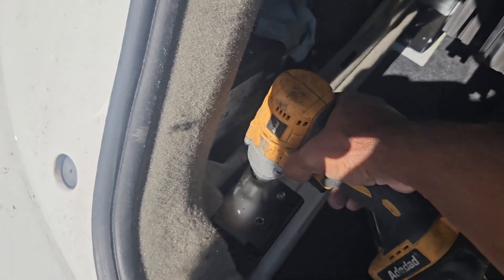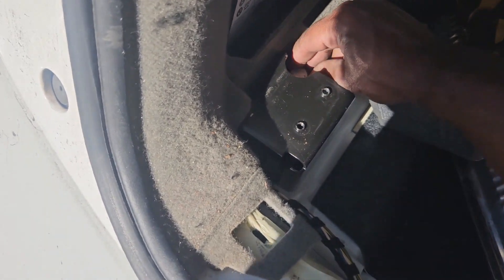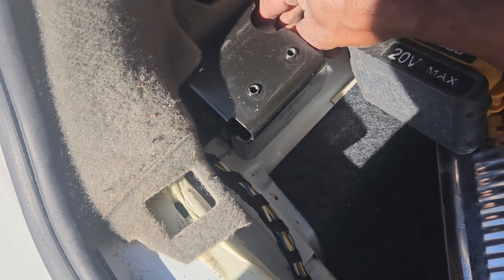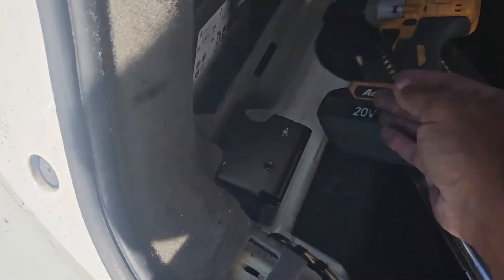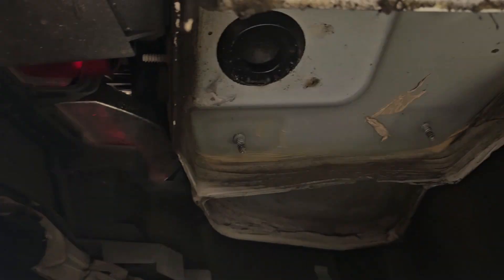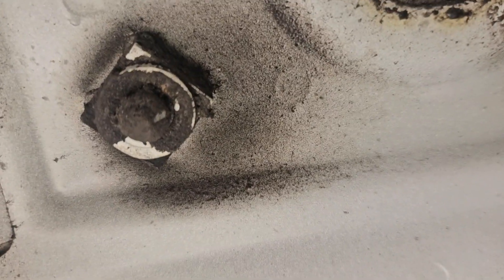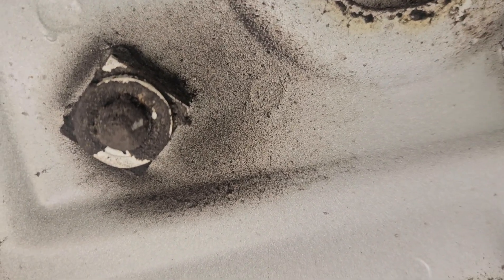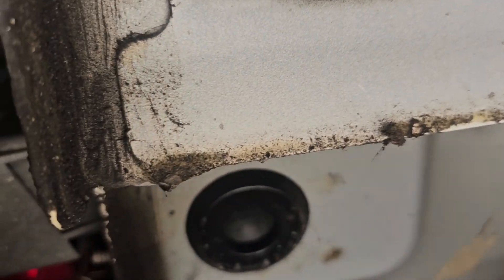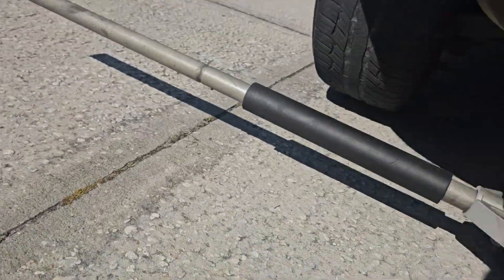I loosened the bolt with a 16-millimeter socket on my impact driver — make sure it's seated before you start. It came right out. This is the moment of truth — and it is! You can see there's no bolt in that hole anymore, so that's confirmed. The next step is to put the tow hitch up there and see if it lines up with those bolt holes, because if it does I'm kind of on easy street.